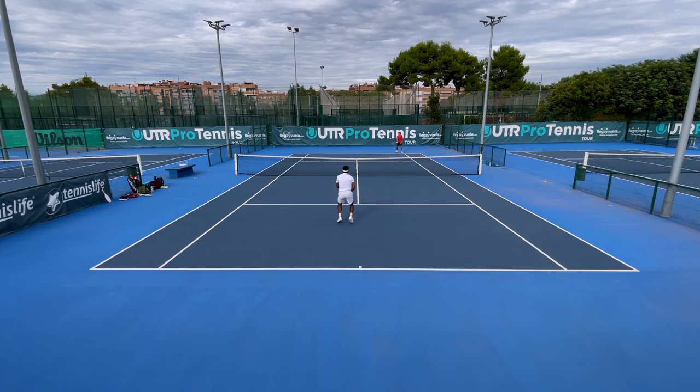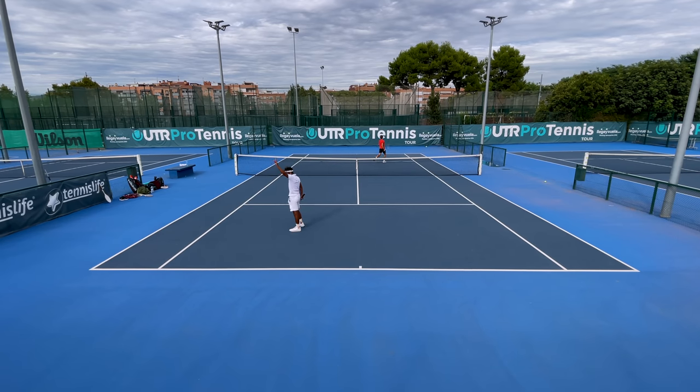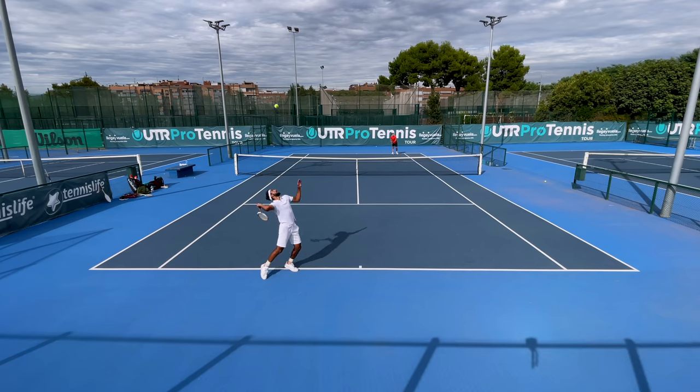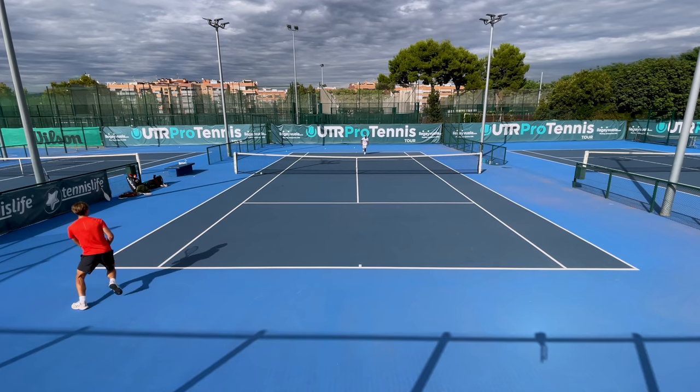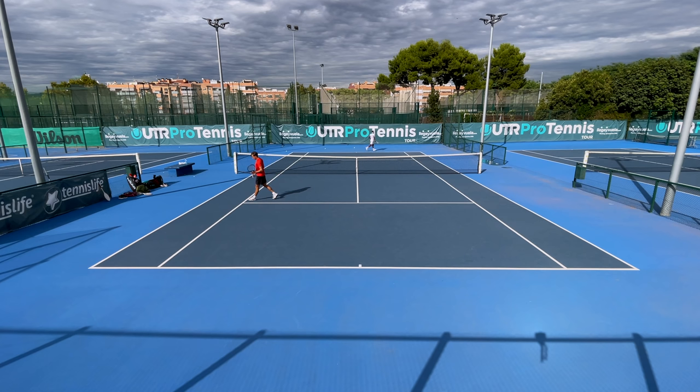When you play with wooden rackets, tennis changes completely. It stops being a game of power, spin, and incredible speeds and becomes something like a chess game — a game of intelligence. Grisha is right: in case modern tennis wasn't already mentally demanding enough, this is even more so, because it's all about thinking, making decisions, directions — not just speeds.